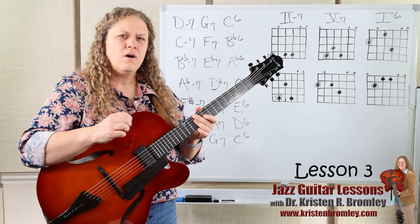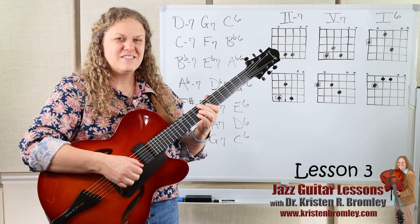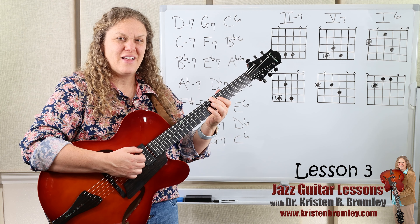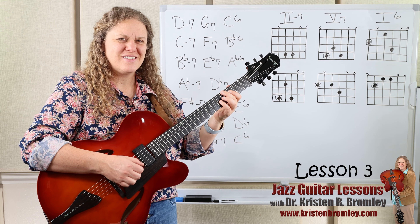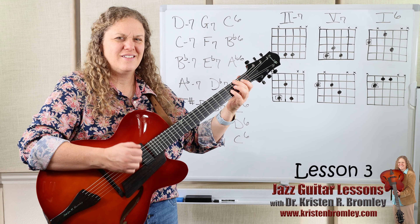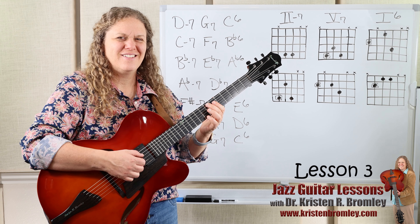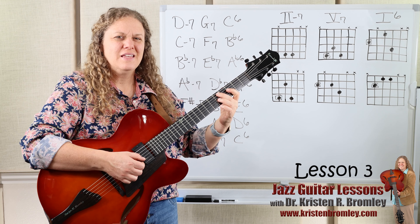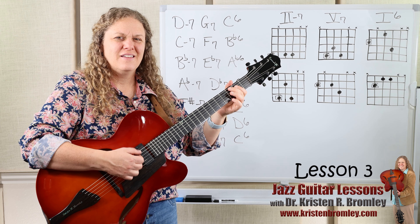Starting on D minor 7, we get D minor 7 to G7 to C6. Then C minor 7 to F7 to Bb6. Then Bb minor 7, Eb7, Ab6. Then Ab minor 7, Db7, Gb6. Then Gb minor 7, B7, E6. Then E minor 7, A7, D6. Then D minor 7, G7, C6. Just like that. That covers six of the keys we'd play on guitar.